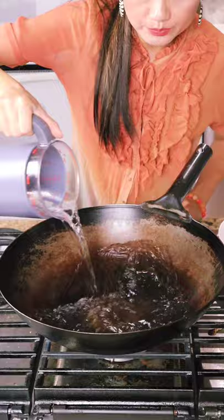We start boiling some water first. Then I put potatoes and woody ear mushrooms in. Then after a few minutes, take them out.